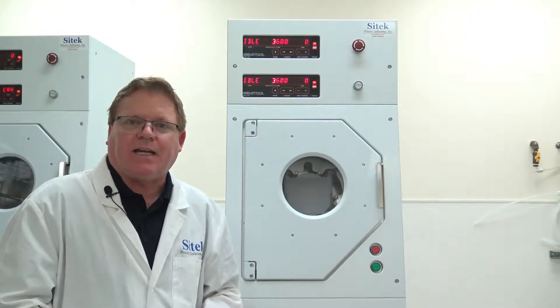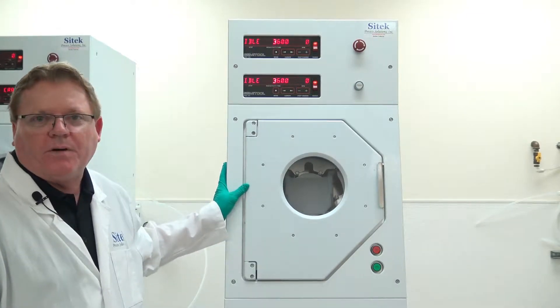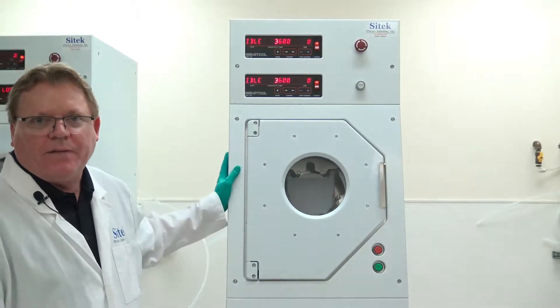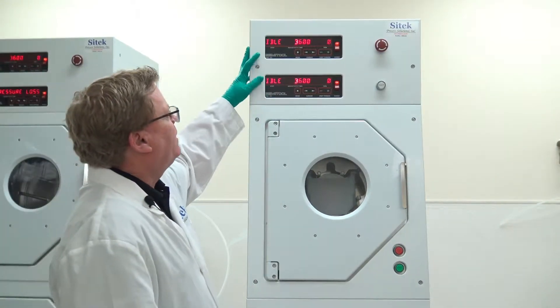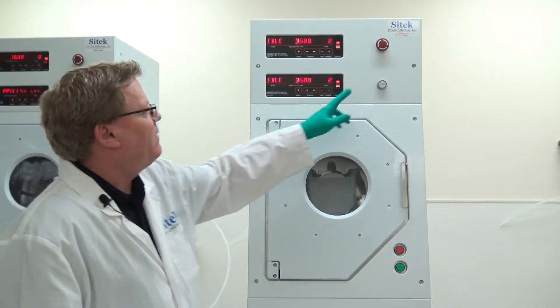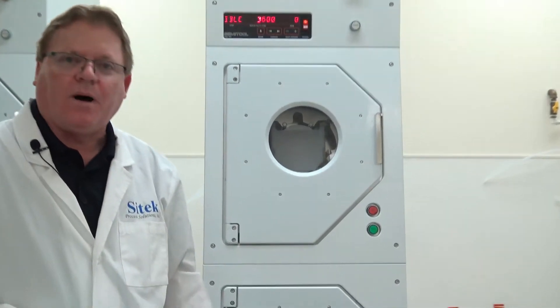This is the second half of a two-part order — the customer actually bought four of these 8300 systems. We've already delivered two, and these two are being delivered tomorrow. These systems have the 101 Semi-Tool Controllers and the EMO.